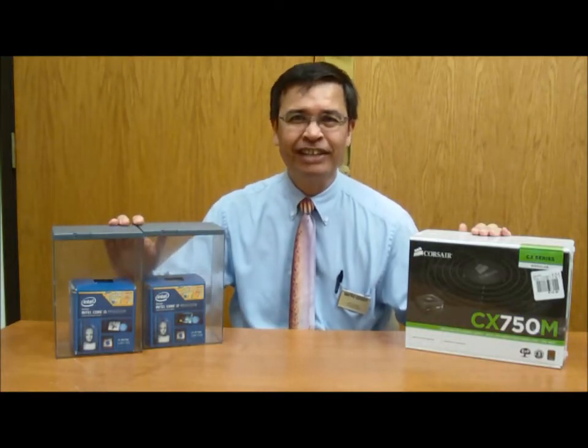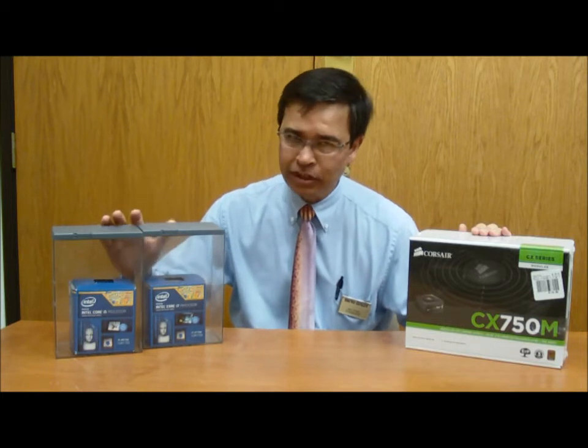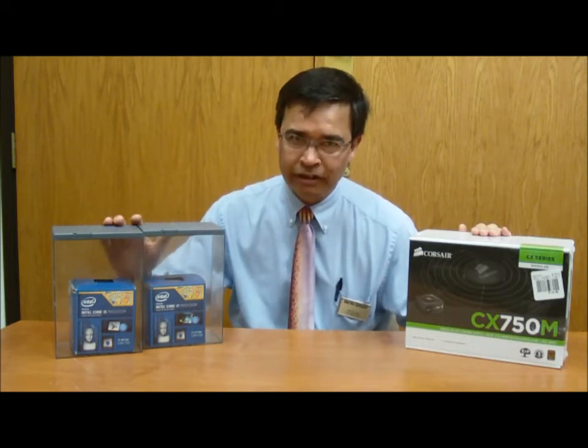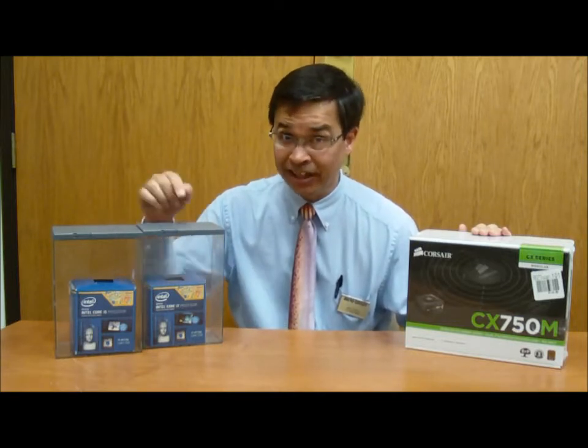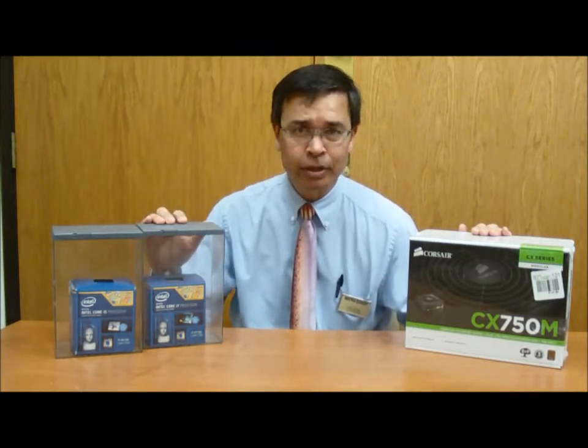Hello and welcome to Knowledge Bar. My name is Jerry and today I want to talk about the new Haswell chipset from Intel, their fourth-generation release. These are the i5 and i7 processors, and if you're building a new unit, we appreciate you coming down to us here at MicroCenter to pick up these chips.